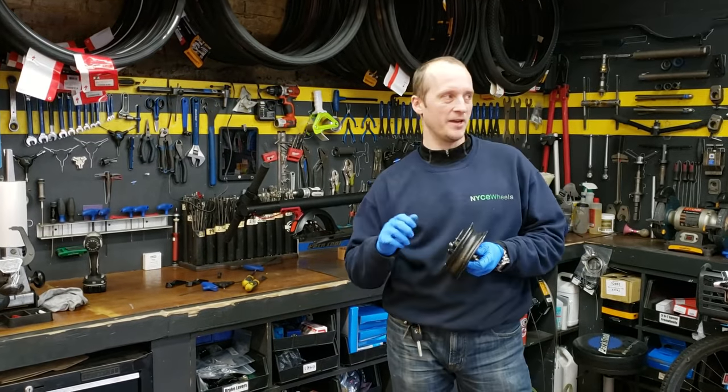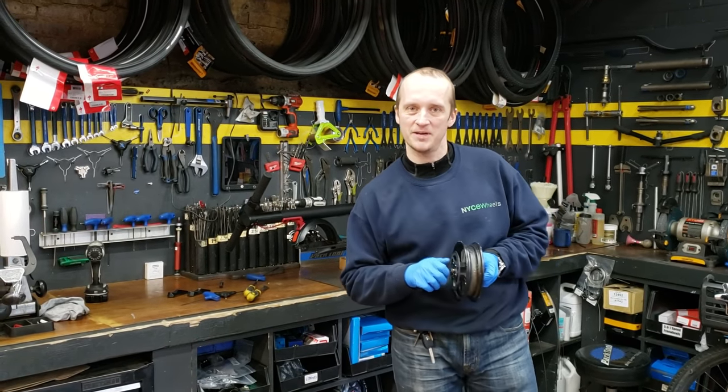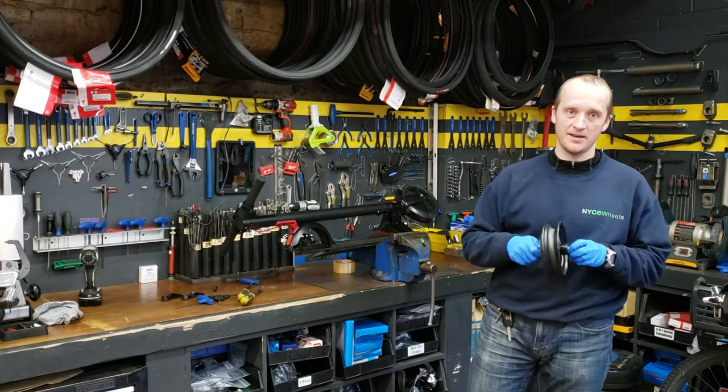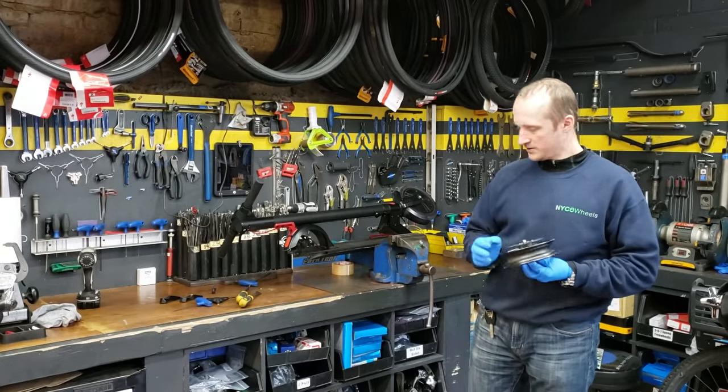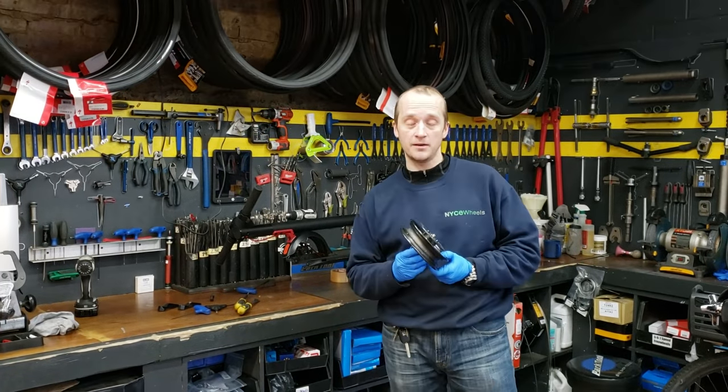Hey guys, my name is Dennis and we are bike experts from Bicycles NYC, a bike store located in Uptown Manhattan. In this video I want to tell you how to put a solid tire on a scooter.